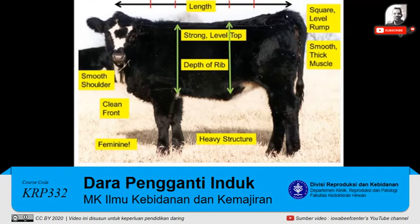You'd also like to look for a square and level rump. We're going to look for smooth, thick muscle in that heifer. We'd like to see a strong, level top — this heifer could maybe be just a little bit stronger and maybe just a little more level. And we'd also like to look for the depth of the fore rib and the depth of the rear rib.